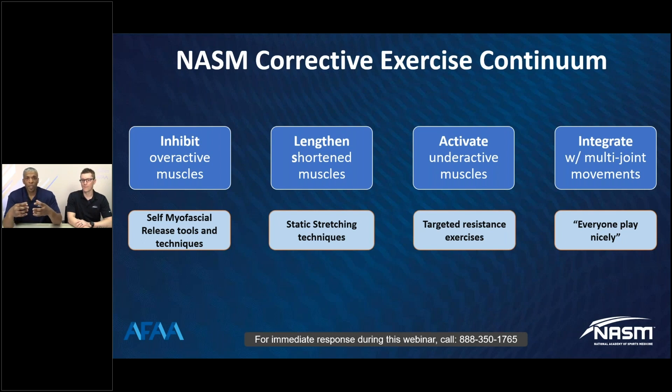Next, we move into the lengthening phase of the corrective exercise continuum with basic static stretching. We want to increase the extensibility of the muscle and give the body a greater range of motion through the joint, because part of our goal with corrective exercise is to help our clients perform to a greater degree. So we want to increase range of motion where it's appropriate.